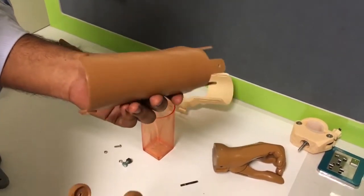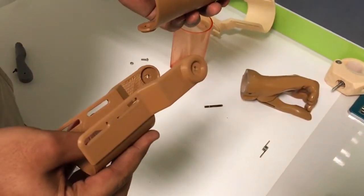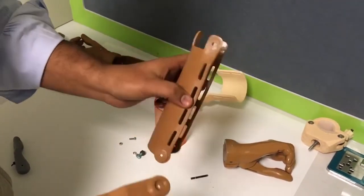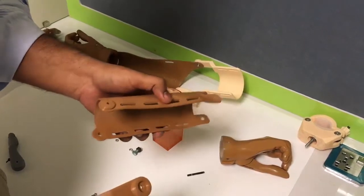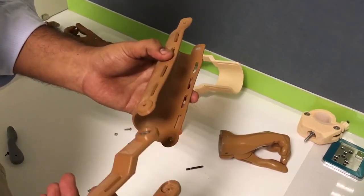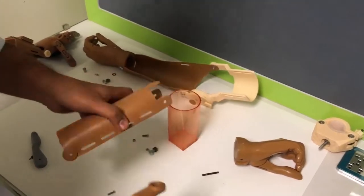The forearm and the cuff are printed in PLA because it's thermoformable. It's a Colorfabb material in skin tone 2, so you can see that it's a skin tone — it does not require any coloring, it's easily thermoformable, and very cosmetically pleasing.